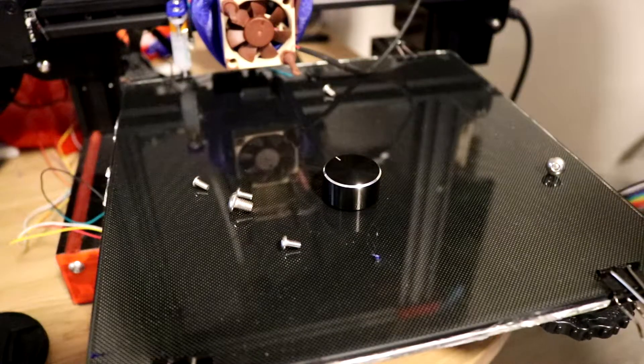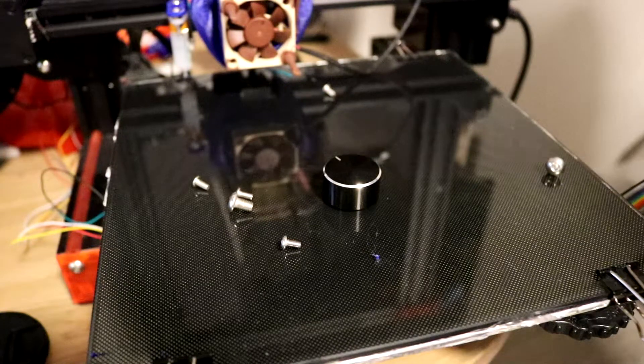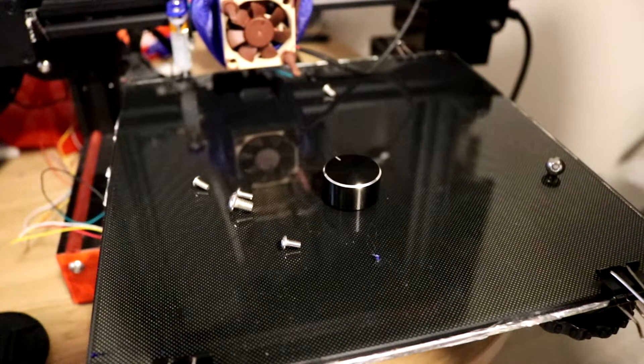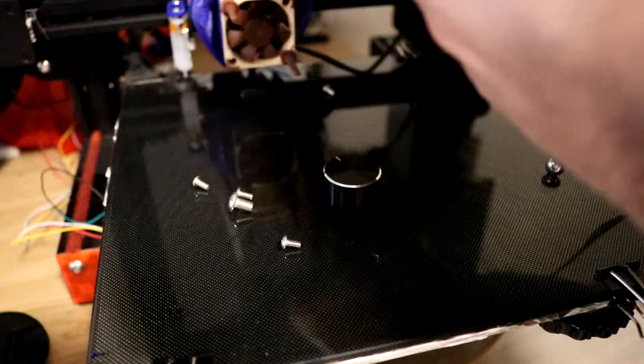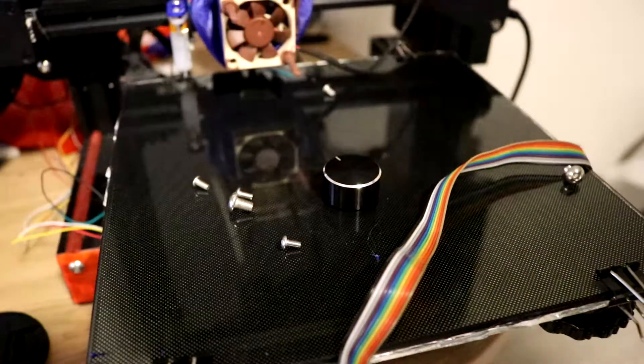Once you've got the screen all disassembled, just attach the screen to the case and attach the three screws. The fourth screw has a mounting place on the case, so you will need a screw for that.